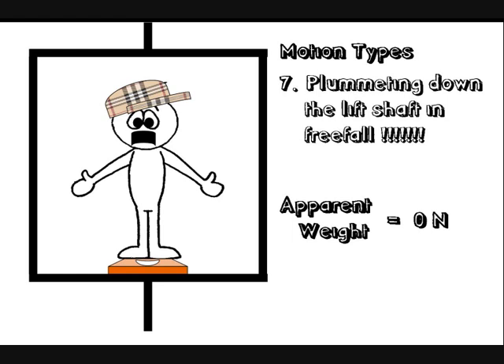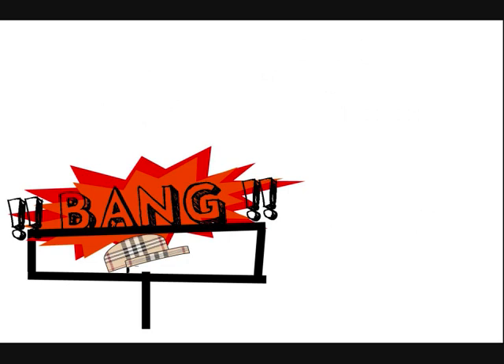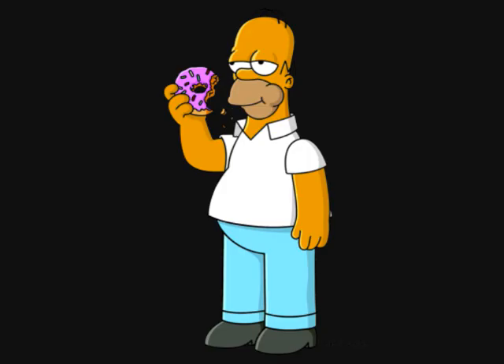Motion number seven might be a wee bit fun for a time because you're all weightless. But when the lift gets to the bottom of the lift shaft, you're going to feel a massive deceleration, so you would feel a massive unbalanced force up the way. Your apparent weight will be hugely heavy and you will feel a pure massive amount heavier. If you find yourself in this situation, we're told the best thing to do to increase your chances of surviving the crash is to lie on top of a fat person.